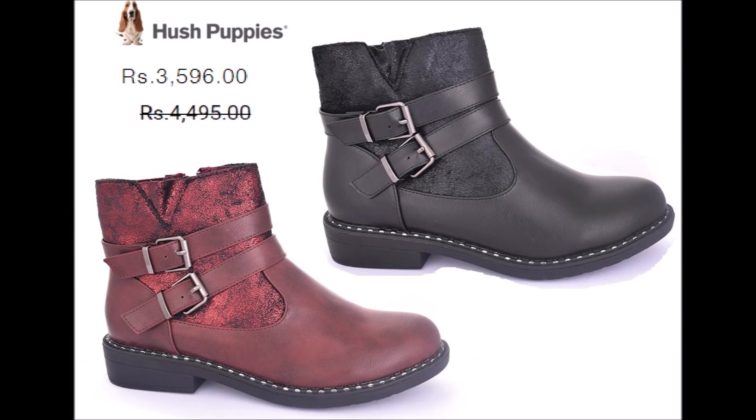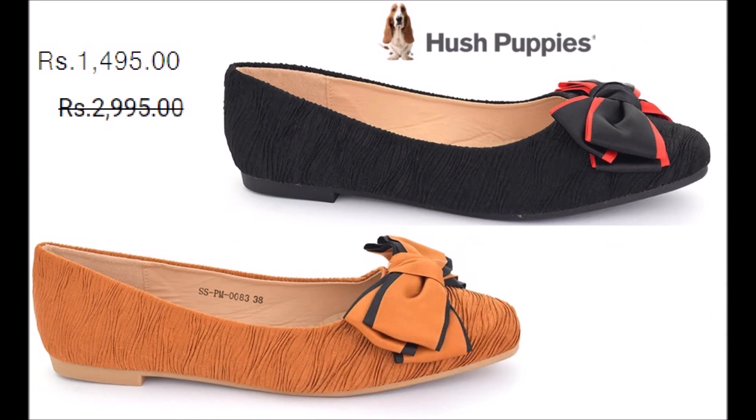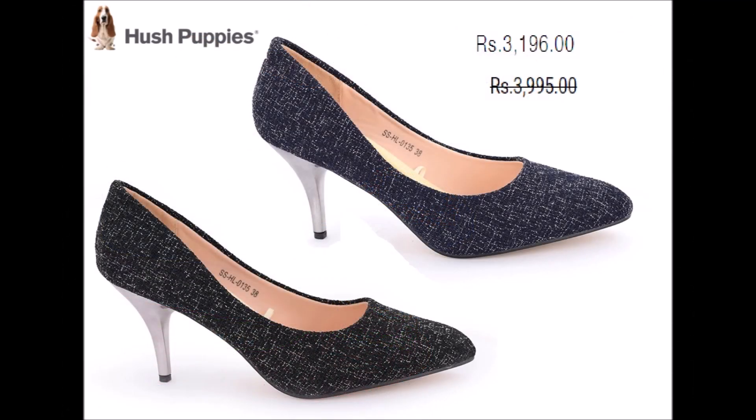This is a very beautiful collection from Pumps, High Heel, and Medium Heel. Flat Pumps are also available with a very beautiful ribbon design. If you want to purchase in flat, it is a wide collection. High heel and medium heel options are also available.